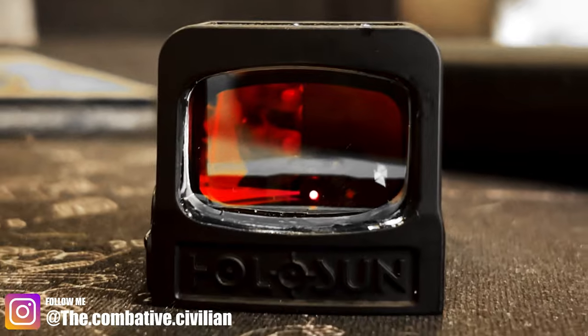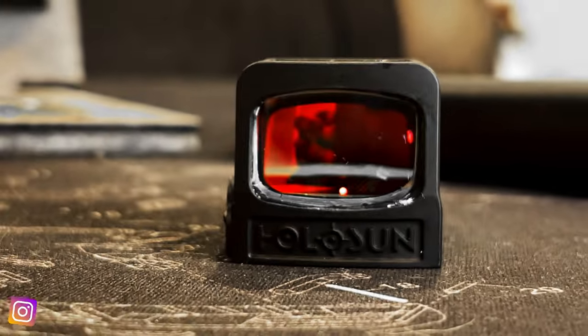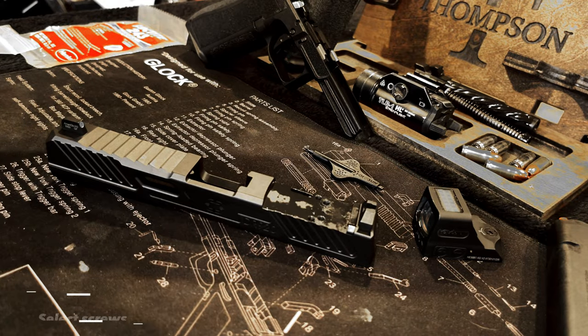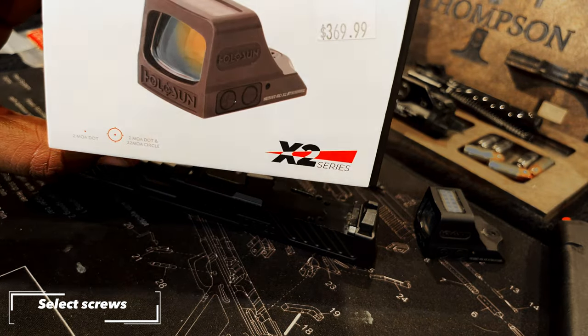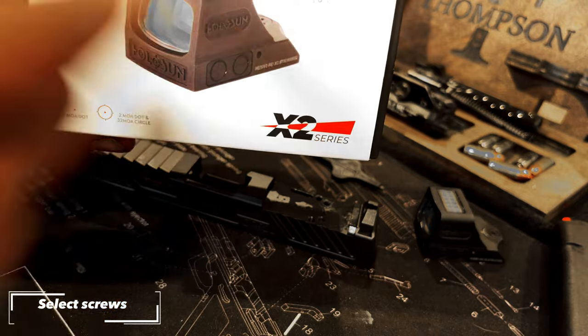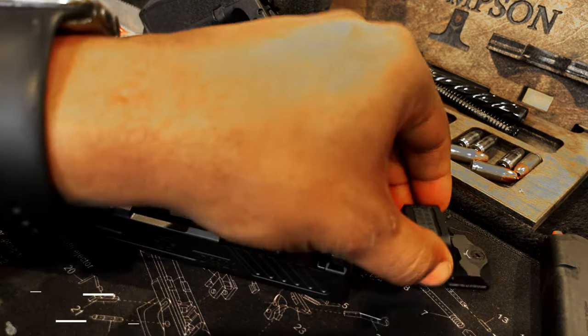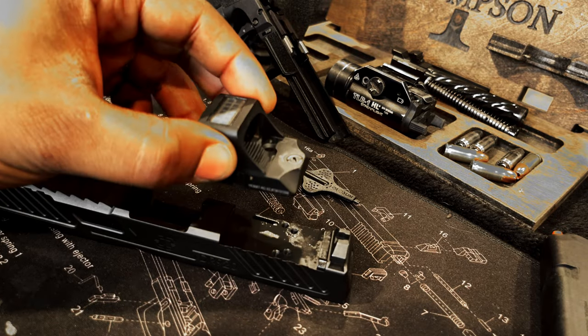Next we're going to select which screws we'll be using to mount our optic. This is based on your model, but in Holosun's case it's based directly on what generation — whether you have a V1, a V2, or an X2. Place the optic tight against your spacer and ensure the screws are aligned over the holes in the slide.